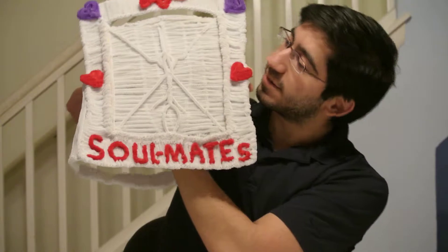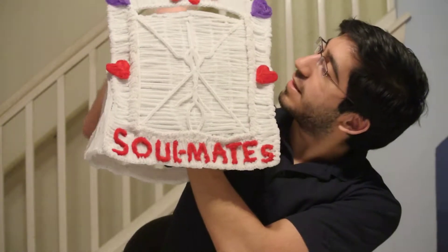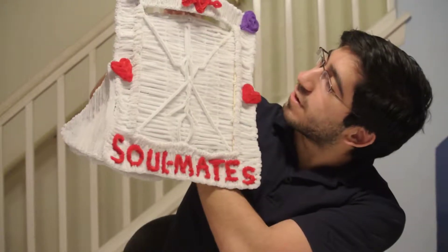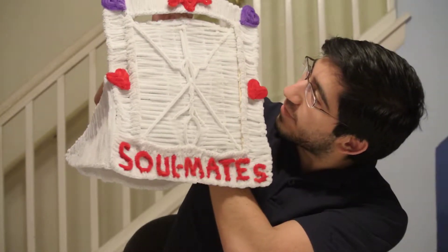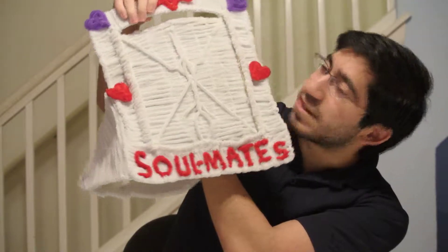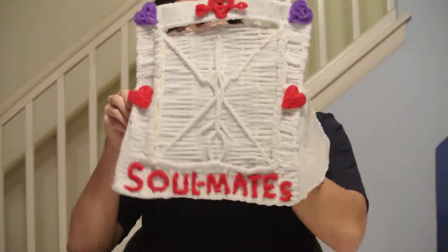I put four hearts in the middle and then on the top corners. And then I put a heart right at the top with an arrow through it. I just thought that it would be nice to show you guys this since it is Valentine's Day.